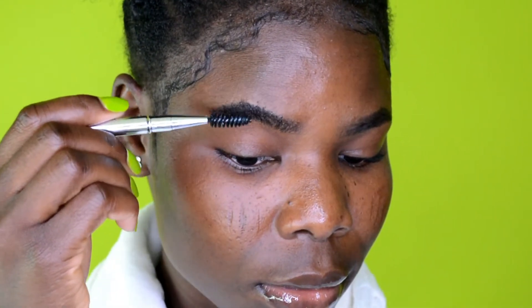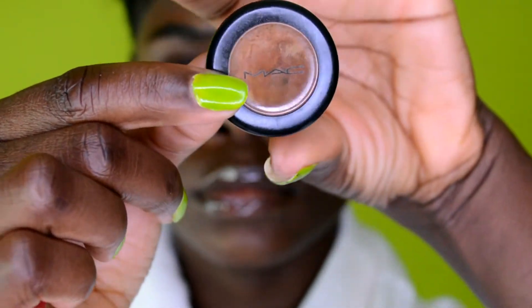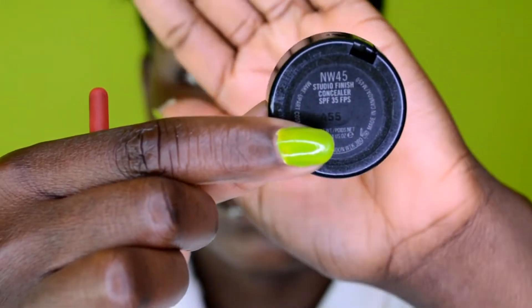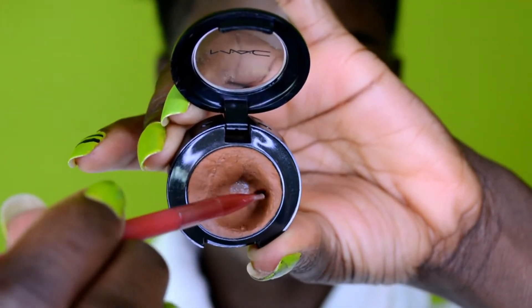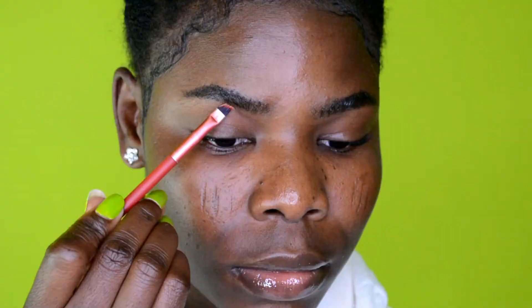Next, I'm using a spoolie to comb my eyebrows and make sure they're leaning in the direction I want them to lay. I'm also adding gel — it's optional. I don't do it every day; I do it maybe once every three months, but it works for me.